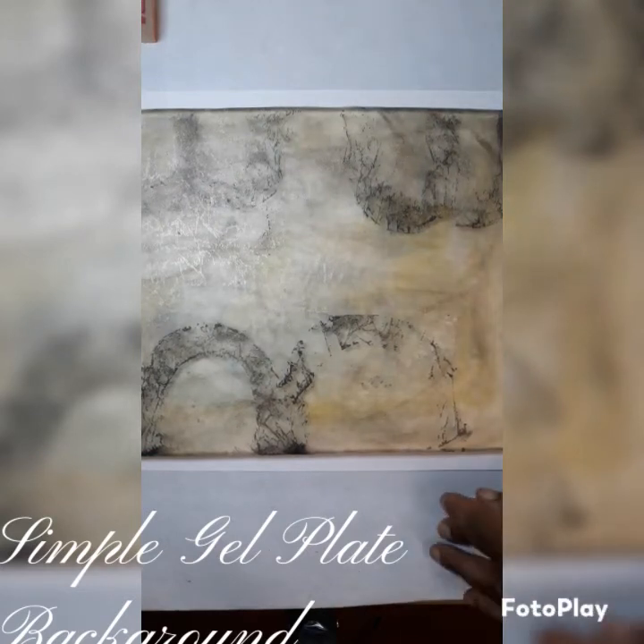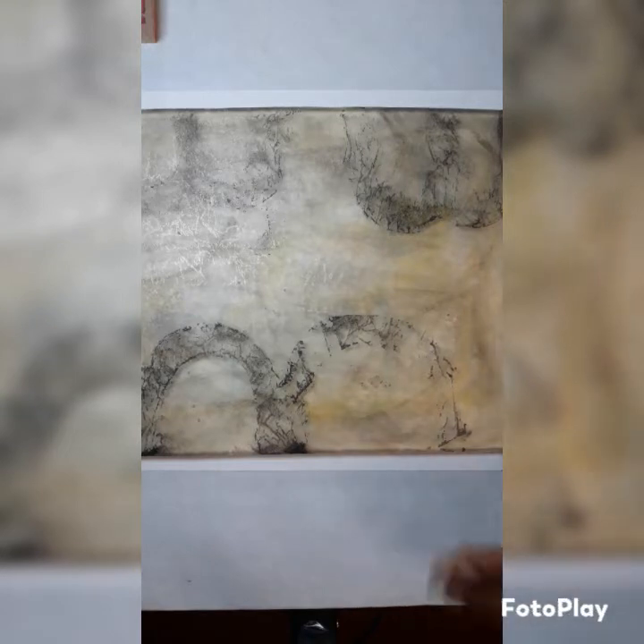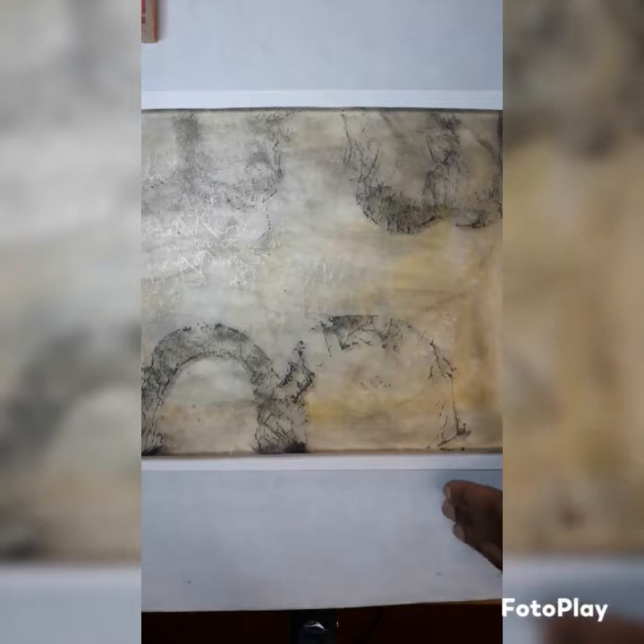Hi and welcome back to my channel. Today I'm going for another experiment because gel plate printing is basically experimenting. Sometimes it comes out with something that you really like and sometimes not so much, but it's fun to play with.